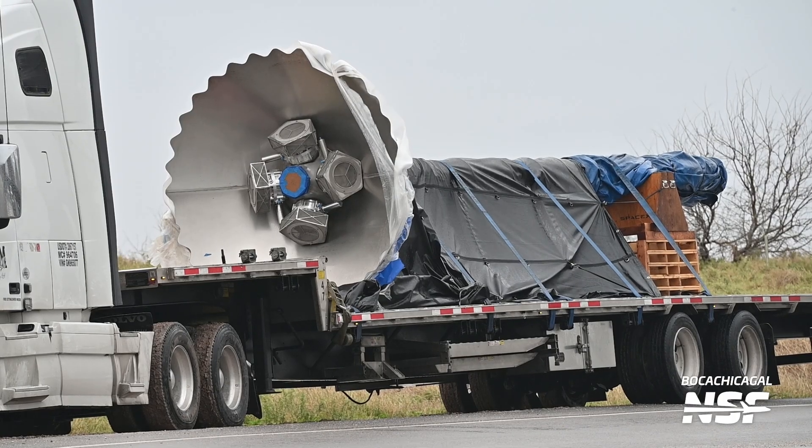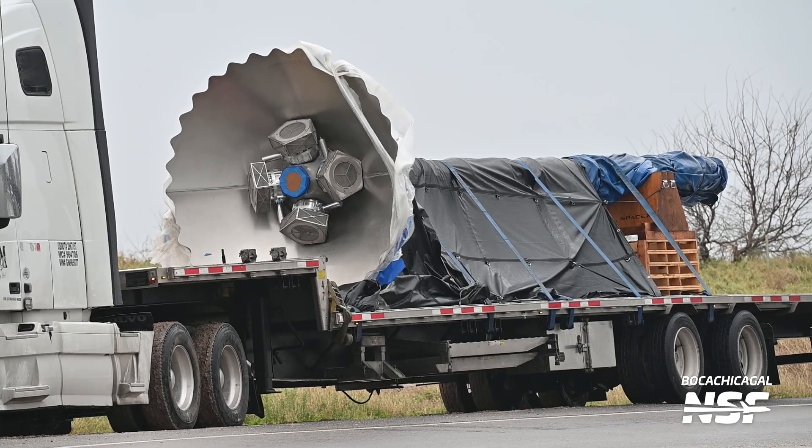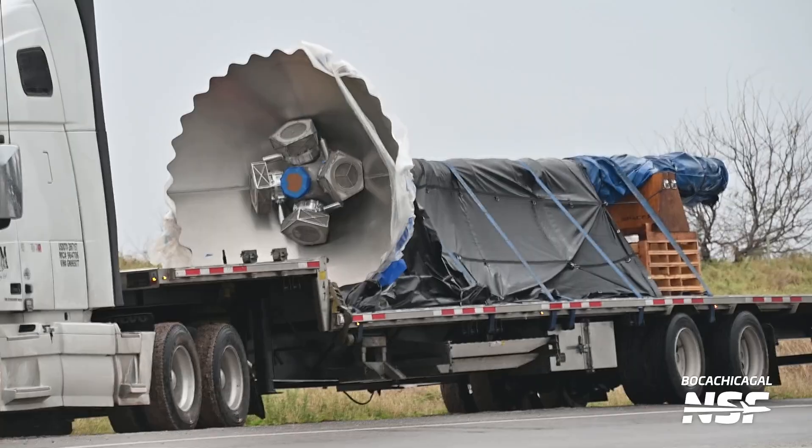Next up is the common bulkhead, welded into a four ring stack. This bulkhead separates the main methane and oxygen tanks on Starship. The methane sump — basically a big funnel — is placed in the opening of this dome. This will feed liquid methane into the transfer tube, which we'll also cover later.